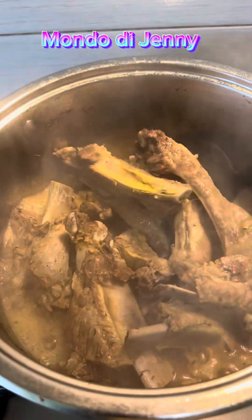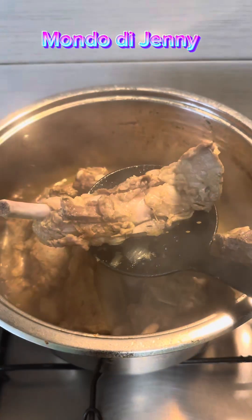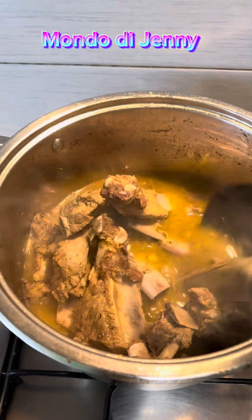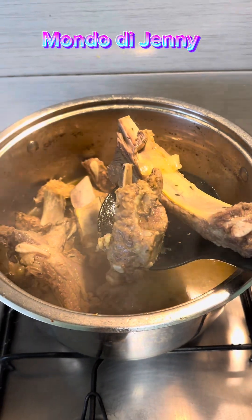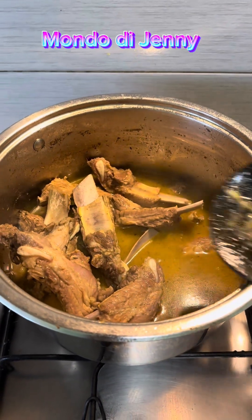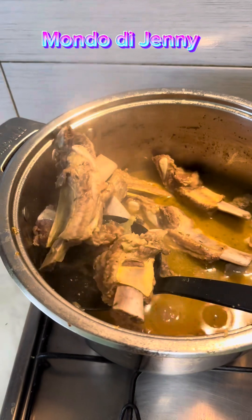Hello guys, how are you doing? Today I am preparing fried rice. This is my pork ribs — it's ready, it's done. I'm adding it to my air fryer so that it can fry very well. You guys know that the air fryer doesn't use oil, so I'm adding everything to it so that it can dry up very well without oil at all.